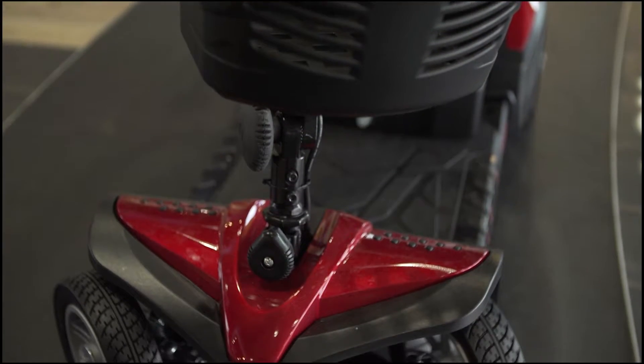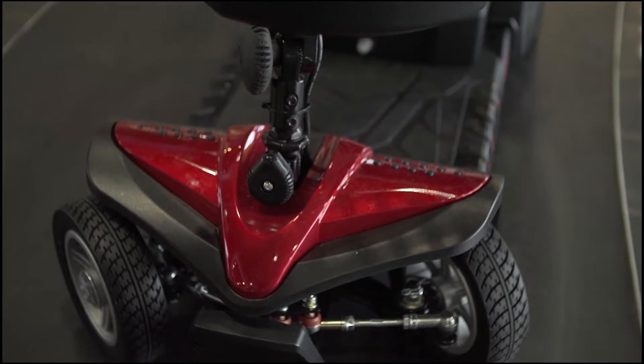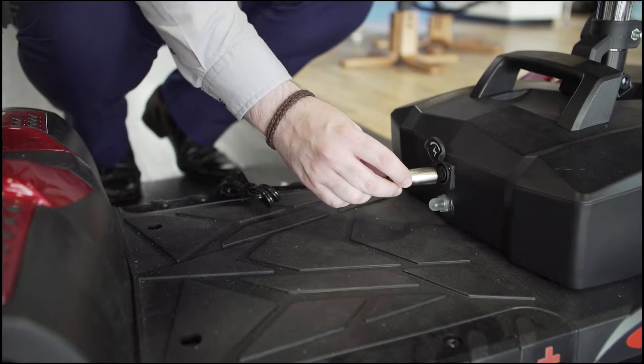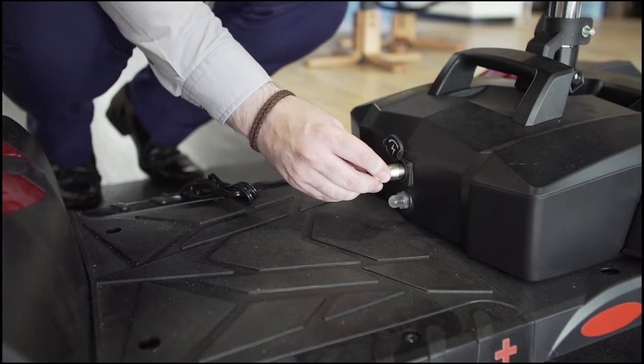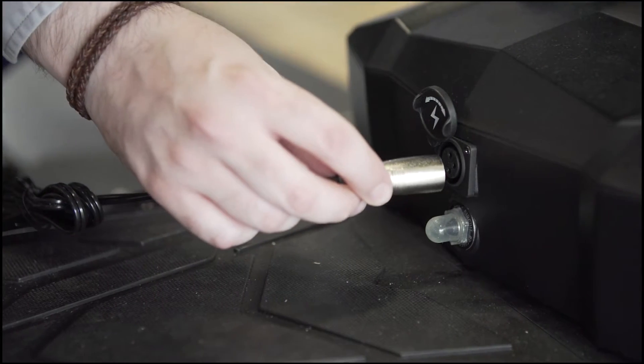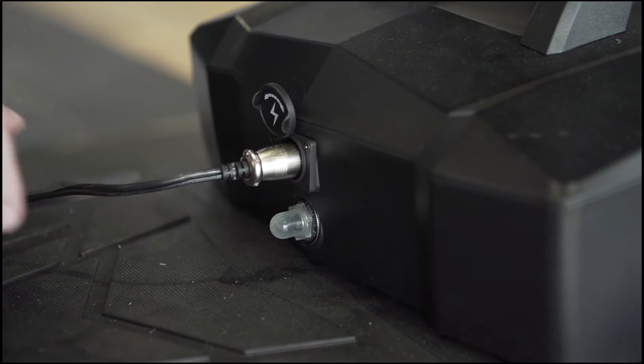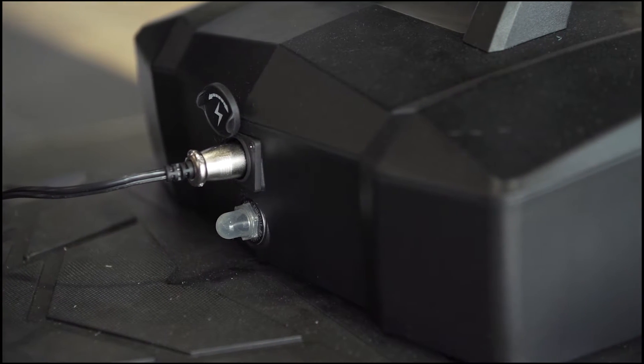The front frame mounted seat post offers maximum stability so you'll feel nicely balanced while driving. It has a convenient dual voltage charger which means you can remove the battery and easily carry it into your house, or you can simply plug the lead straight into the battery while still attached to the scooter — whichever suits you best.